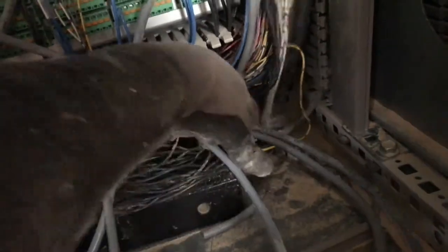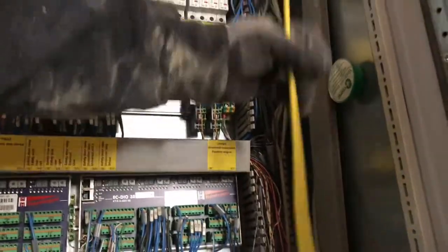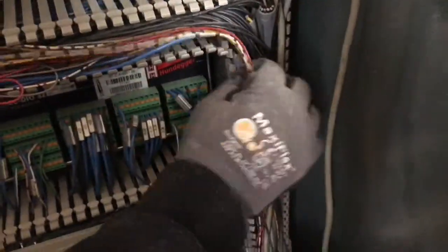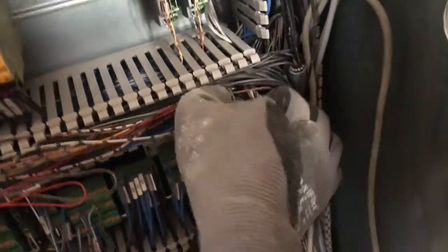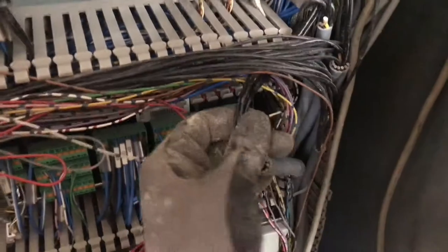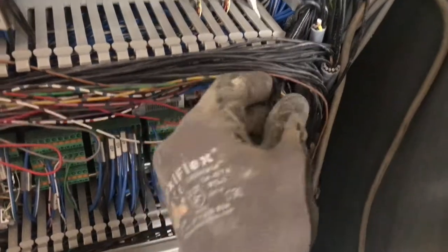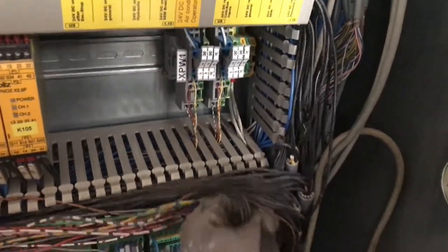This one's catching on a zip tie, but once we pull it up through, our new cable is fed up through into the cabinet where we need it. The cable that went to the old safety light barrier is the important one — this is the cable right here.